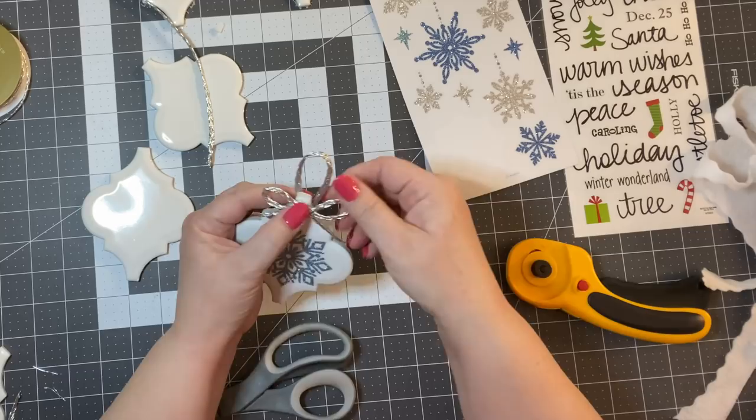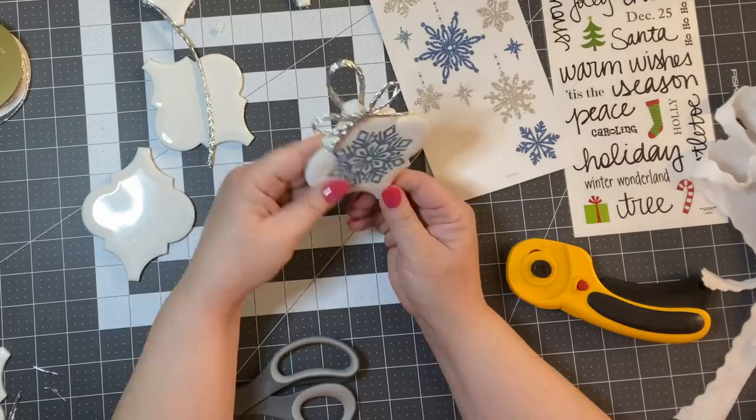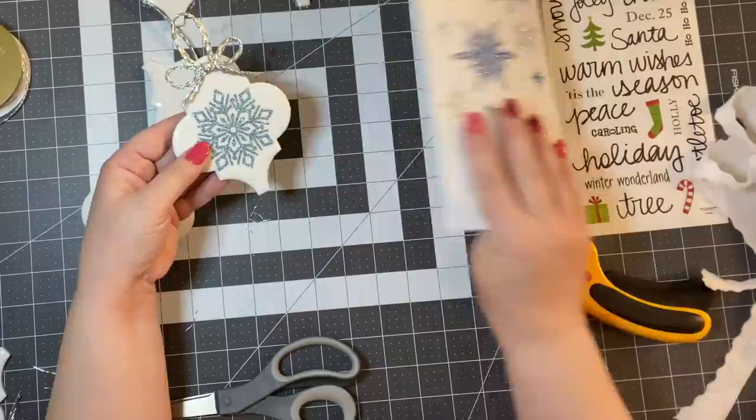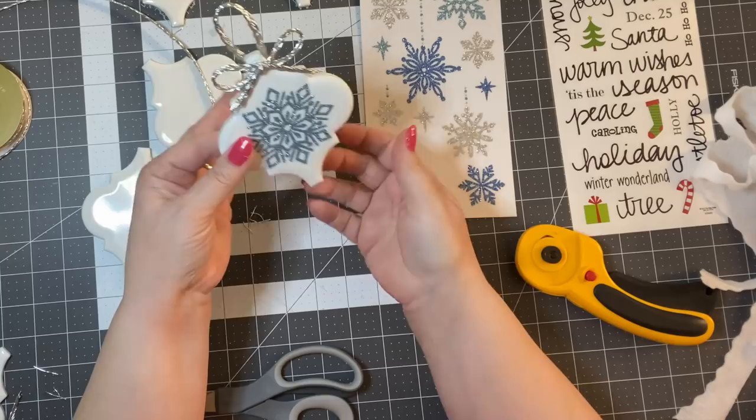I think that is so pretty and so dainty. If you were doing a frozen tree with blues and silvers, this would be a great way to add those colors. These stickers were $2.99 a sheet and I got them half off — so $1.50. I don't think I even have 75 cents in that ornament, and you could do a whole tree with those.